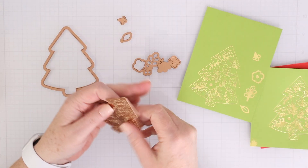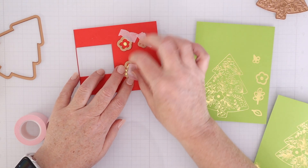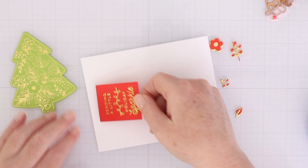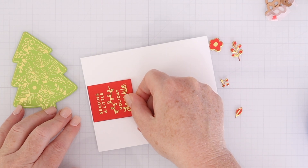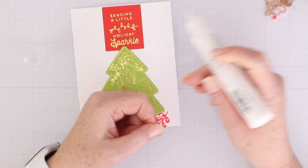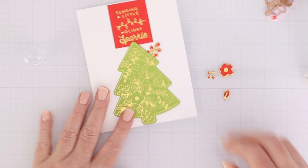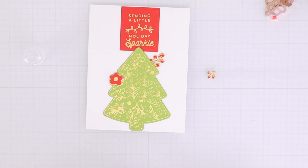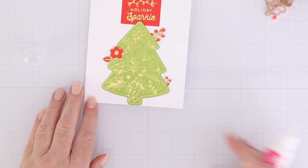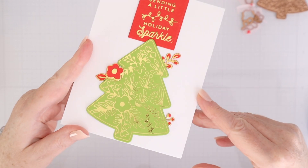Next up, we're going to use the Blooming Tree Glimmer Hot Foil Plate and Die Set. There are several glimmer plates and you can foil a tree, a little flower, a leaf, and some other accessories to go with it, plus dies to cut all those out. I'm using another one of the sentiments and placing it at the top of my card, then putting the tree starting at the bottom just overlapping the sentiment a touch. I'm using some liquid glue to put accessories tucked behind and on top of the tree for little pops of red. It's a really simple card, but I love all that foiling on the color cardstock — it just comes out so beautifully.